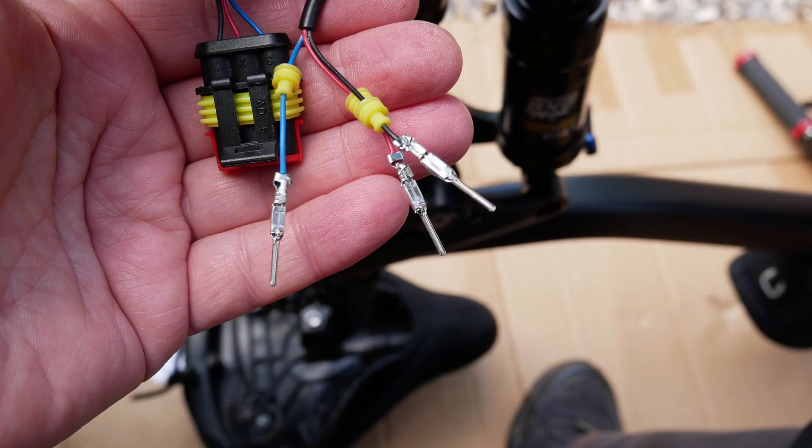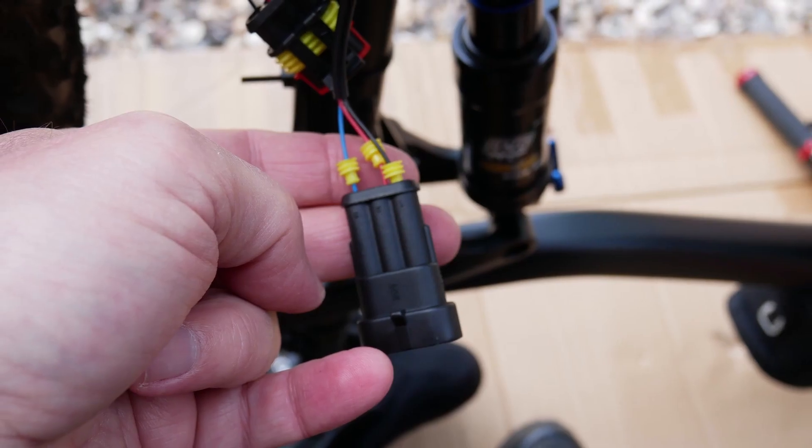With a bit of soldering and putting all the pieces of the connector together, I ended up with the finished article.